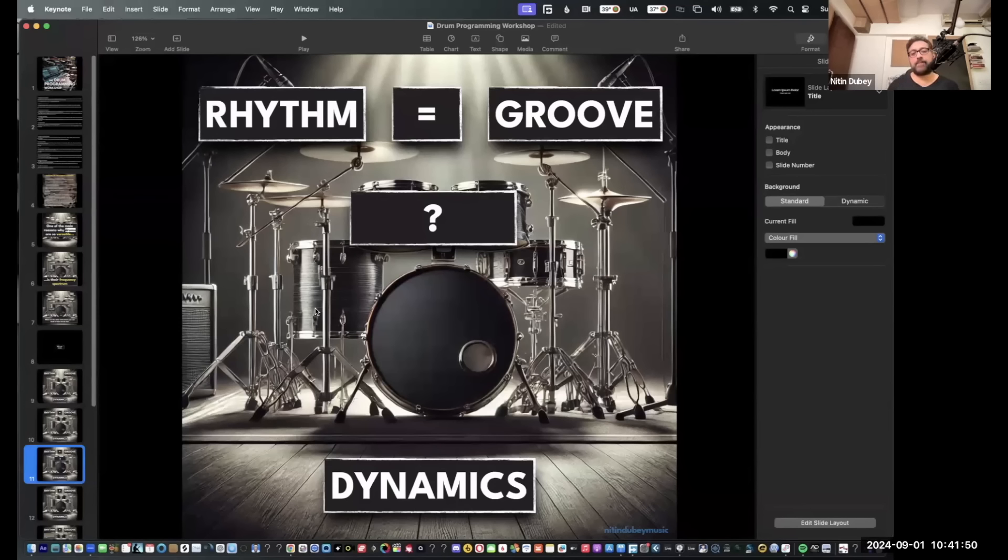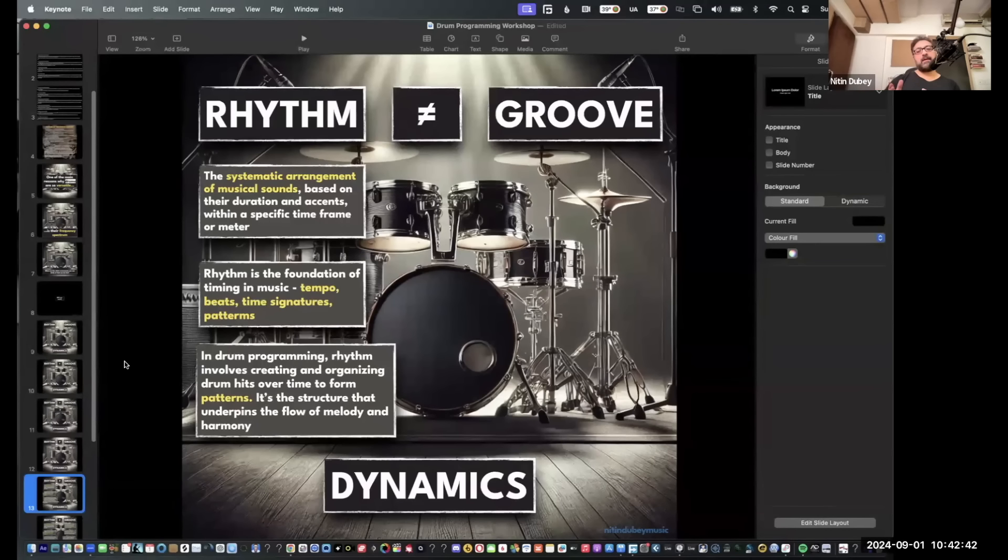I think groove has a little bit of swing to it, and that's different from rhythm. Rhythm is having a certain pattern that keeps changing through the song but is framed within a time signature. That's the closest answer to what I have in mind. Another answer: groove is how the pattern is played — how the rhythm is interpreted. Is it laid back, right on the grid, or somewhere in between? That's the way it is played.